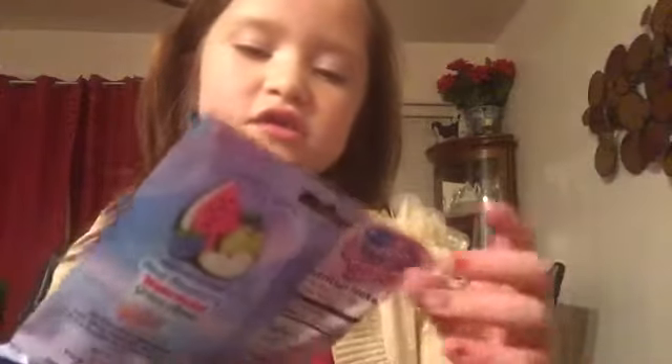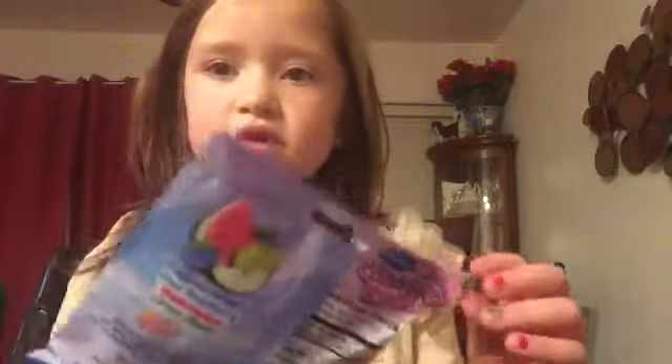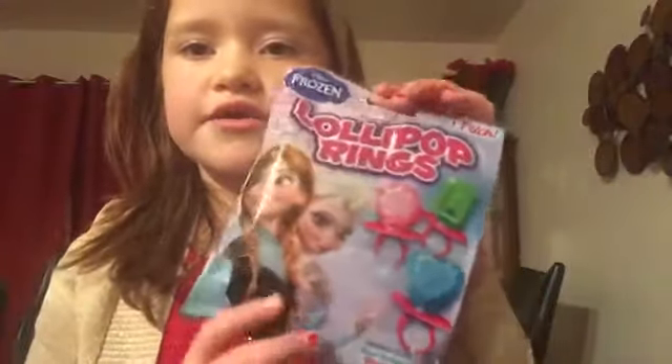Hi, my name is Katie, and I am here to show you a bag, a Nutcracker, another ornament, and the gingerbread house. First off we have lollipop rings — they are Elsa and Anna. So let's open this up and see what we have. These are all the ones that came out.